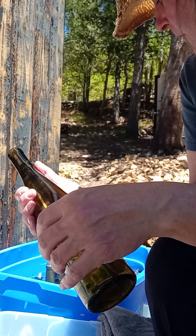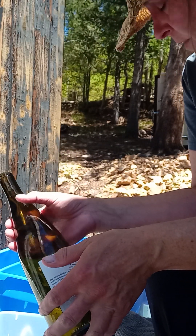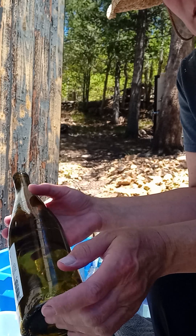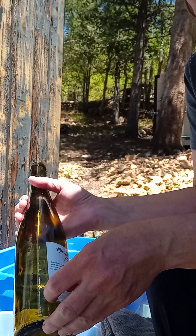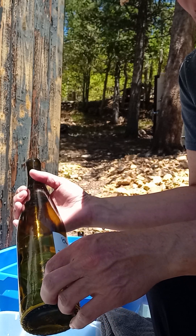I haven't counted yet, but I will count how many I have already peeled labels off of. This is obviously the most painstaking process of trying to build these walls: number one, collecting all of these bottles — and I've been doing it for about eight years — but also getting these labels off.